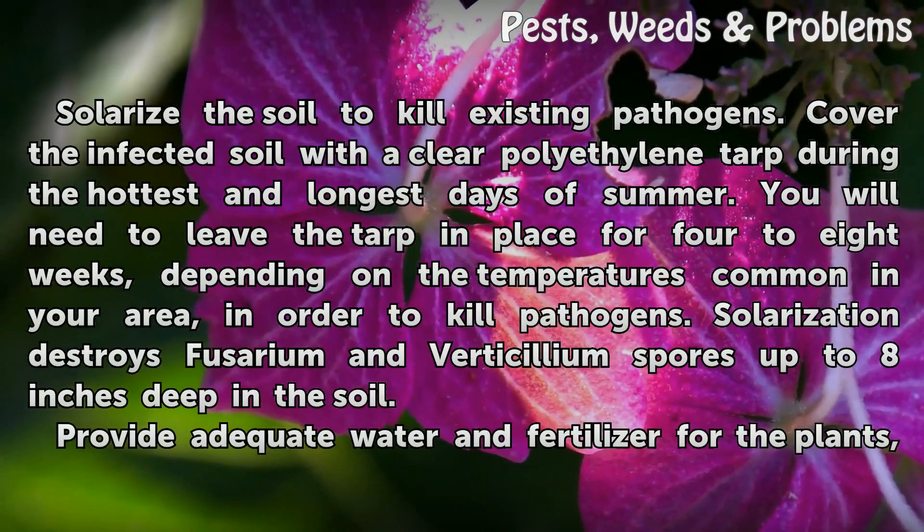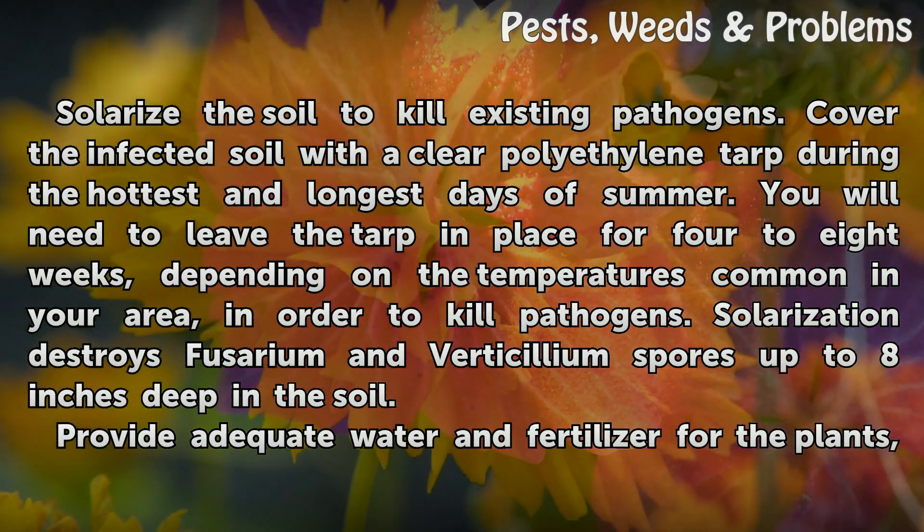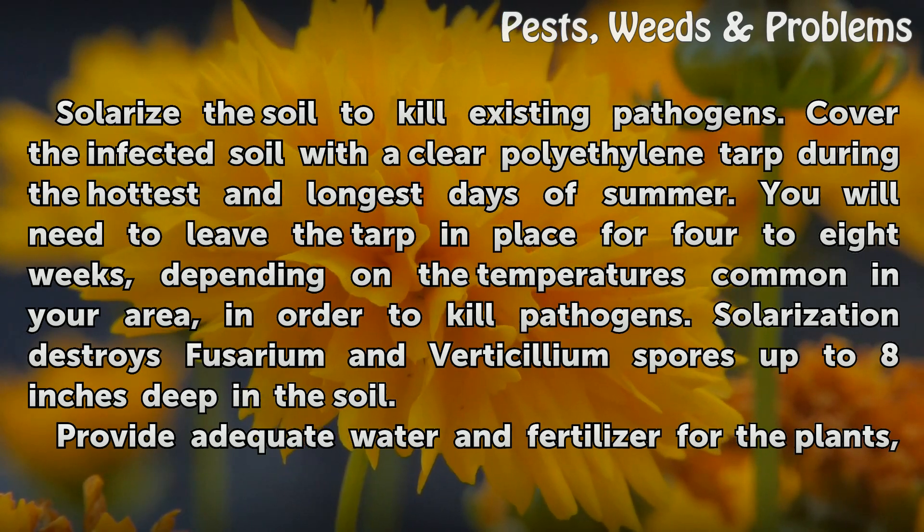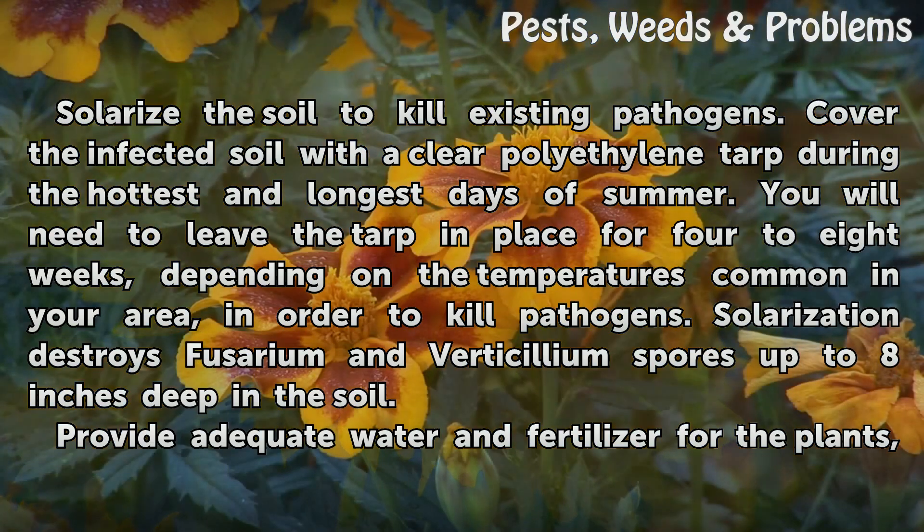Solarize the soil to kill existing pathogens. Cover the infected soil with a clear polyethylene tarp during the hottest and longest days of summer. You will need to leave the tarp in place for four to eight weeks, depending on the temperatures common in your area, in order to kill pathogens. Solarization destroys Fusarium and Verticillium spores up to eight inches deep in the soil.